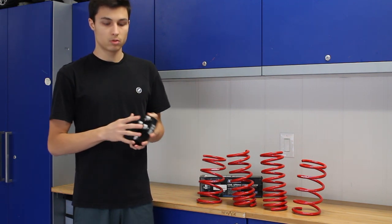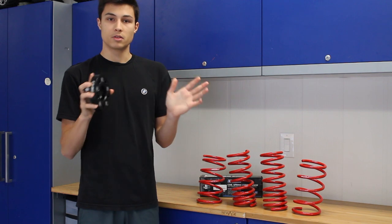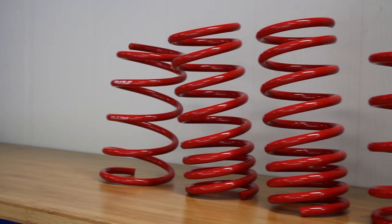When you mount the spacer onto the car, it's going to be perfectly aligned and there's going to be no issues with it, so you won't have any wobble when you're driving the car. Let's go ahead and toss these on the car and see how it looks.